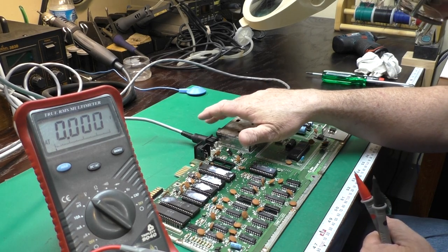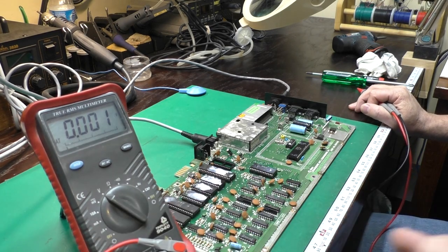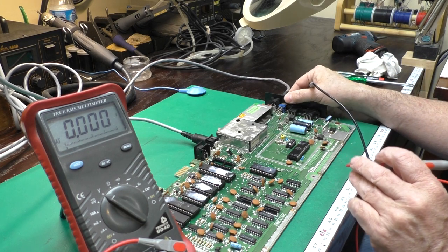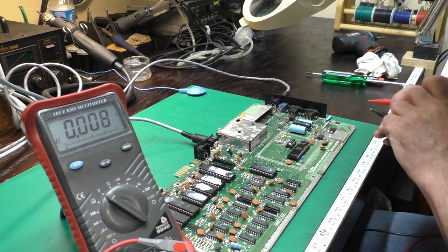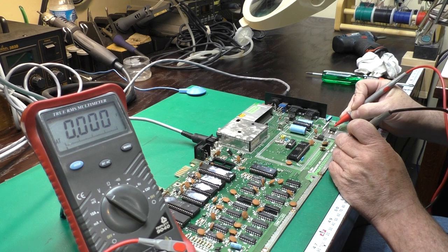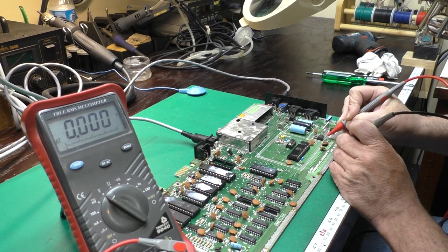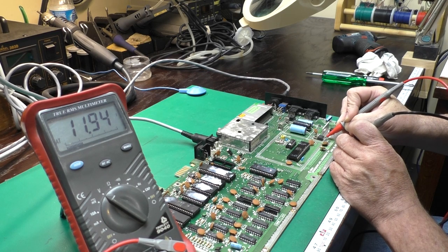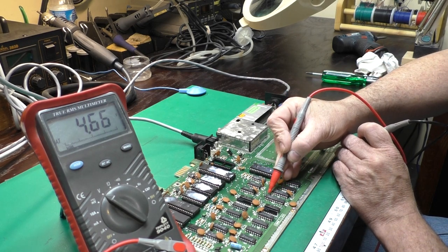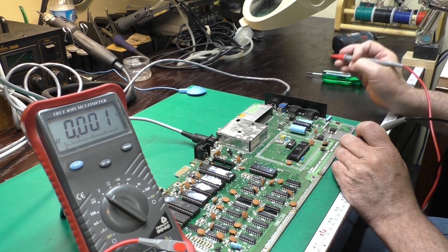I've got the video connector and power connector hooked up. I'll turn the power switch on and check to see if we have voltages. We've got a 10-volt input to the 5-volt regulator, 5 volts coming out — that's good. 20 volts into the 12-volt regulator, 12 volts out — that is good. On our 5-volt rail it's about 4.6 across the board, but that's probably not terrible.